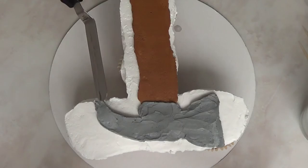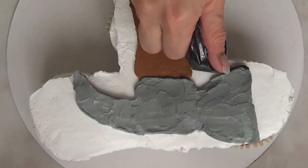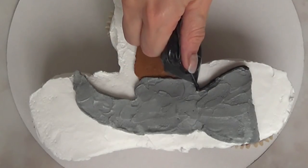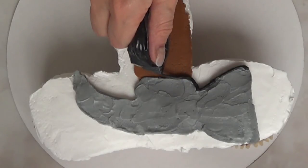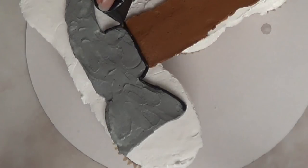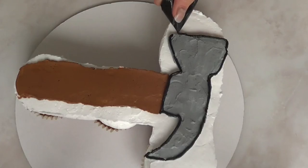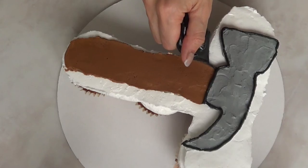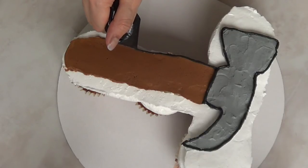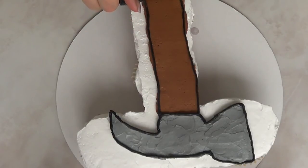Then I'm going to take some of that gray I used on the hammer head with my Ziploc bag and whipping cream and make the outline of the whole hammer. If you want to use buttercream it's up to you — it's just not going to be as white in the background. I did the same for the bottom part. So that's it for the main hammer.